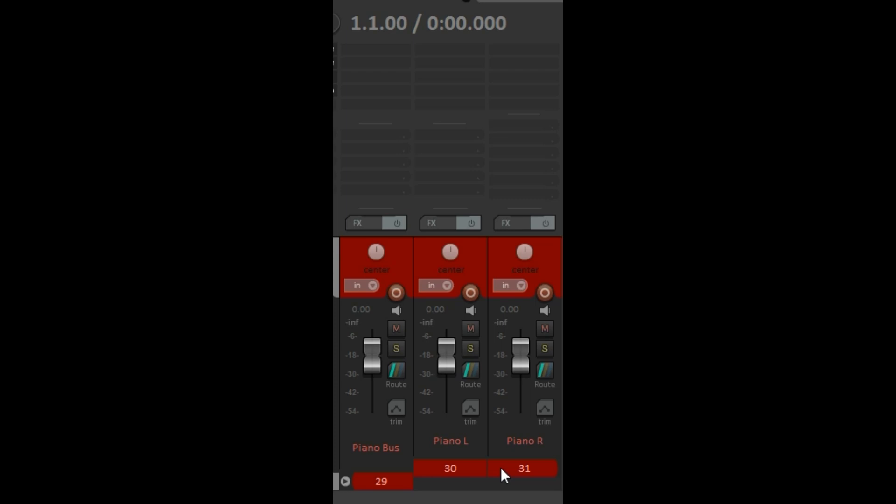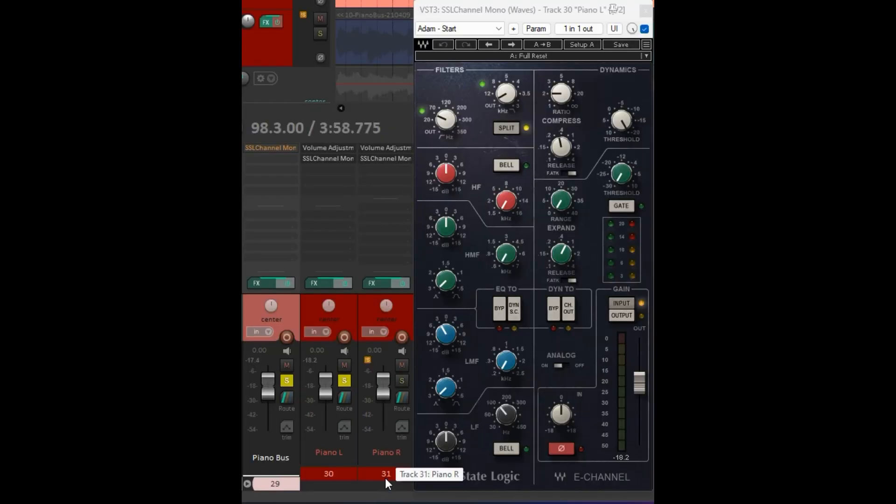When that happens, it can affect the compressor. Not only is the sound going to be accurate, but the routing for what I'm about to do is going to be accurate as well.